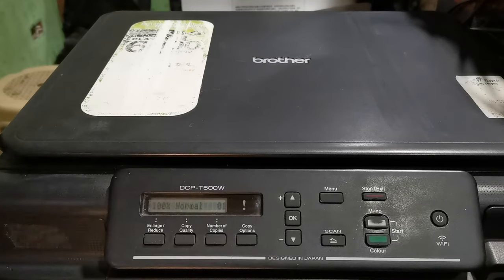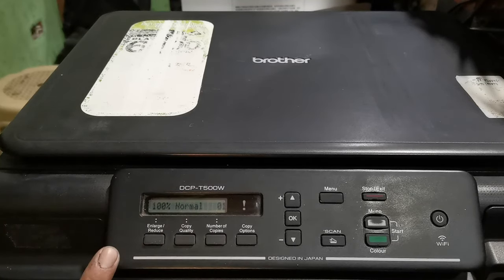After restarting, as you can see the inkbox full error is gone. We have successfully reset the purge count value.